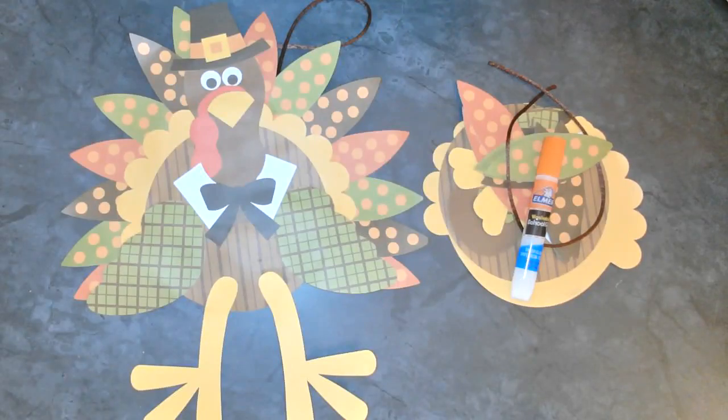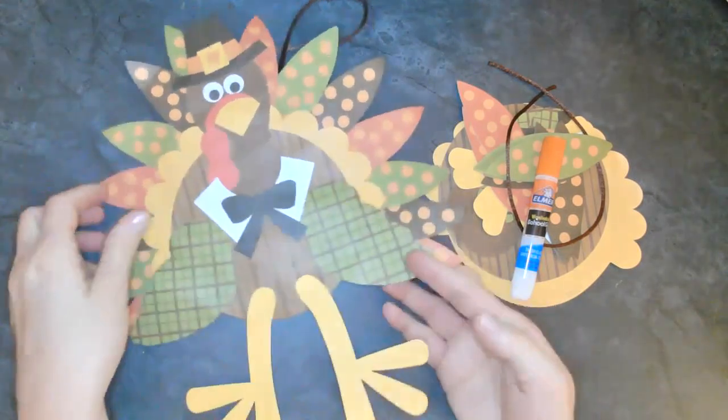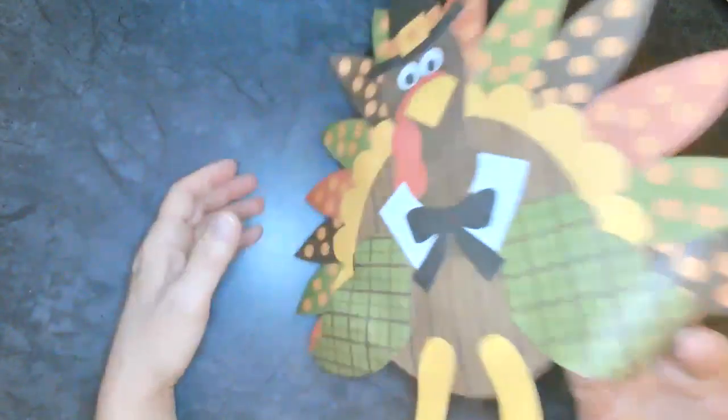Hello everyone, and thank you so much for joining me for Mindful Monday. We have some really cool autumn projects to work on tonight - three different projects. And the first one is this absolutely adorable turkey.